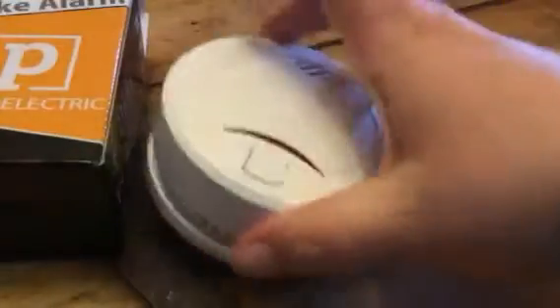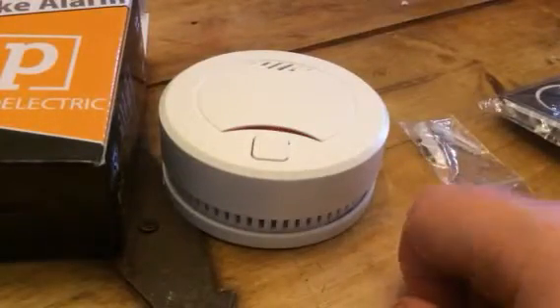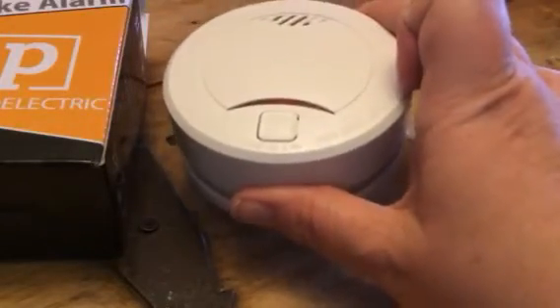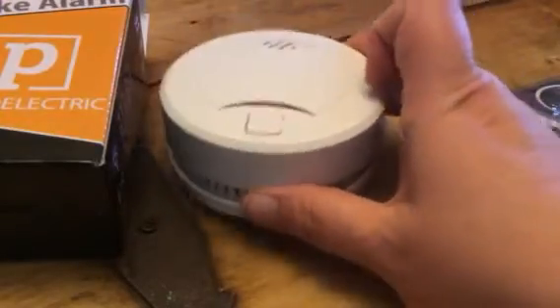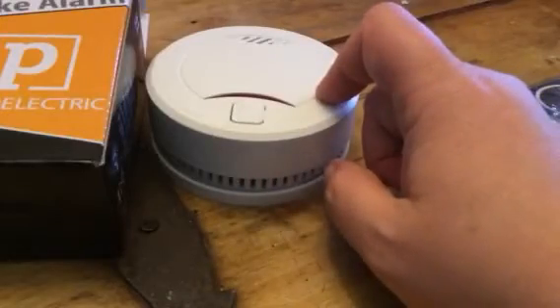So once you snap that into it, you can test it and it works. This is a 10-year one though, so you don't have to replace them for 10 years. Of course, you'll always want to check just to make sure once a year, but it will beep whenever the battery is starting to die.